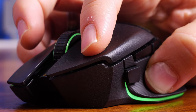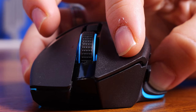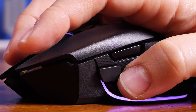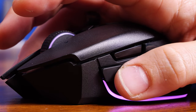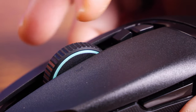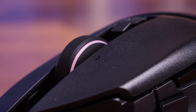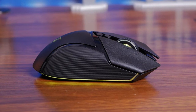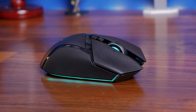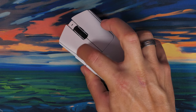The interesting thing about the Basslisk V3 Pro's mouse wheel is it retains the adjustable logic from previous Basslisk mice — you can switch between a notched mode and a free-spinning mode. Razer has refined this so it intelligently detects when you're spinning faster and smooths out automatically, adjustable via software. The mouse is also striking thanks to up to 13 customizable zones of Chroma RGB lighting, whereas the Deathadder V3 Pro focuses purely on performance with no RGB lighting at all.